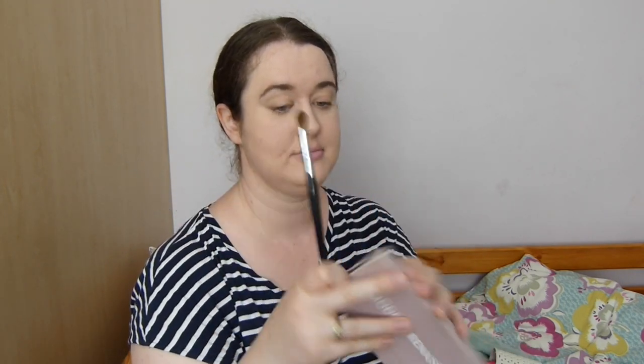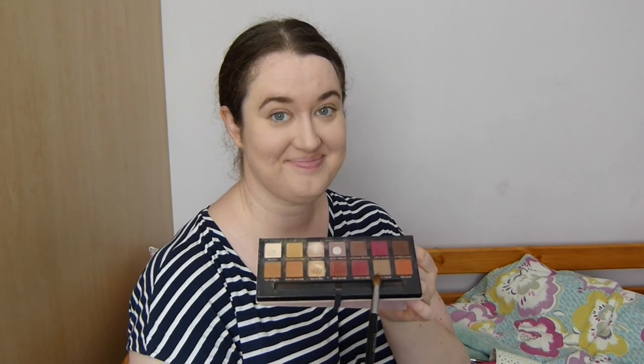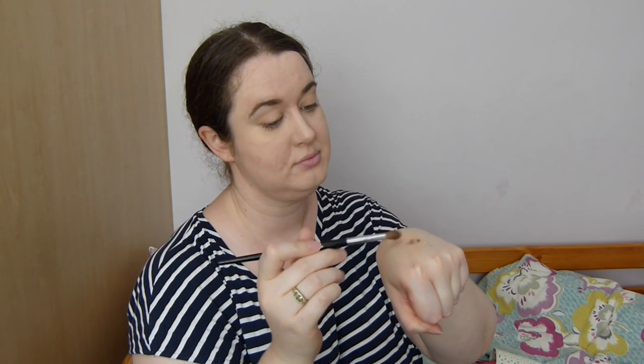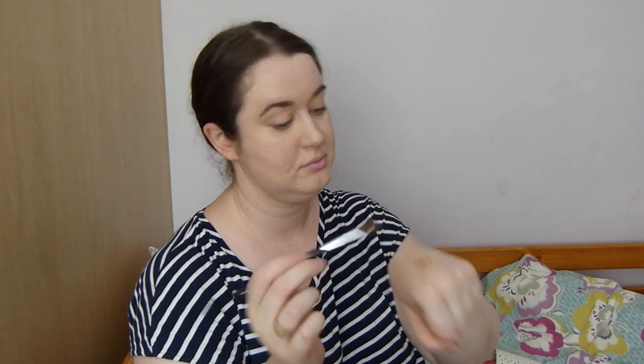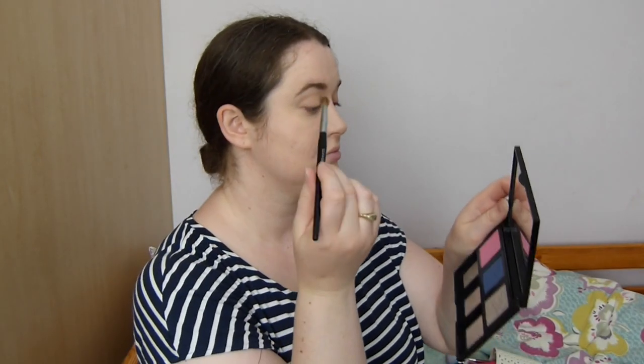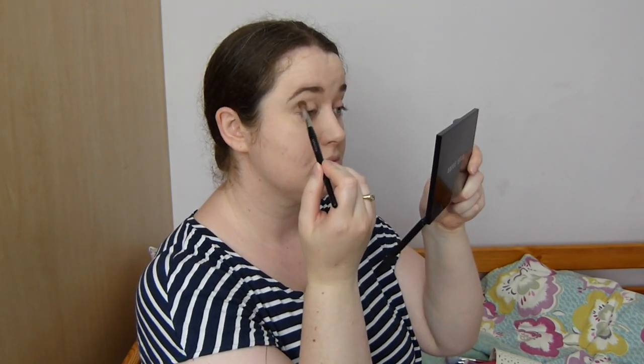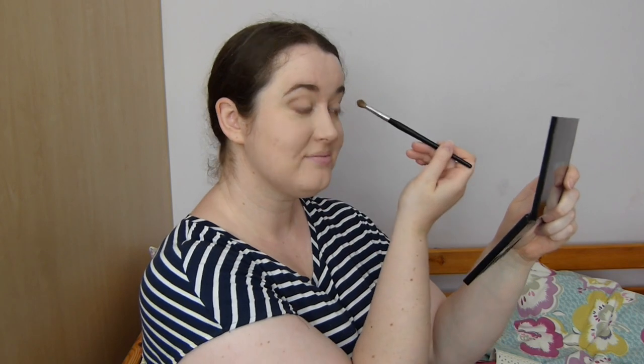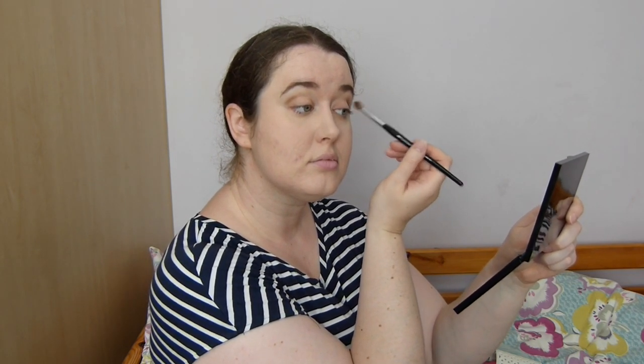Next I take my crease brush and the colour Warm Taupe from the Modern Renaissance palette by Anastasia Beverly Hills. After tapping off the excess, I lightly put a little bit of shadow on the outside of the eye, blending into the crease but trying to keep as light a hand as I can. The focus really is on the lips with this look rather than the eyes, so all I'm trying to do is add a little bit of definition.